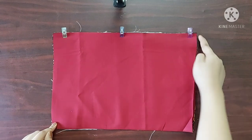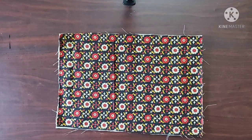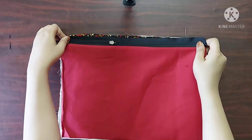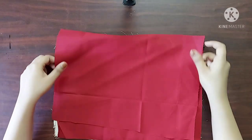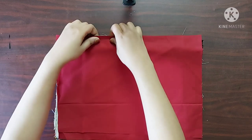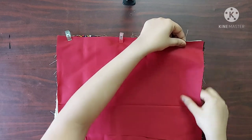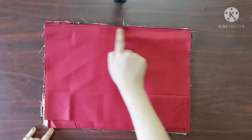I will give a straight stitch here. Now it's done. Next I am going to do the same thing for the other piece of the main fabric — on the right side of the main fabric I'll place the zipper with its right side facing downwards, and place the lining fabric with its right side facing downwards. I will give a straight stitch here. Now it's done.